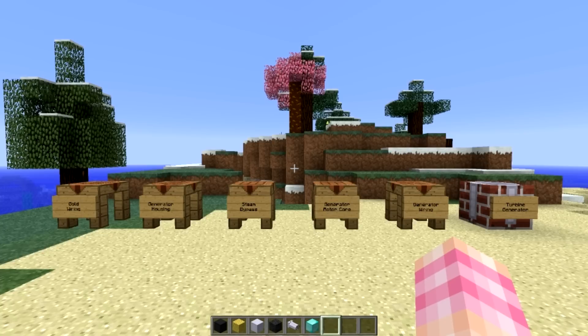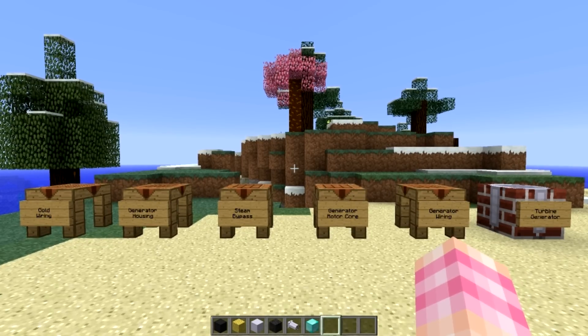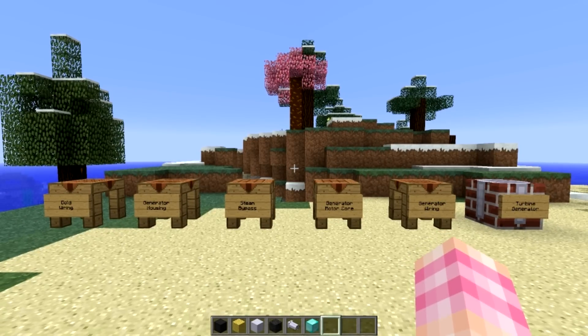Hello YouTube! SentinelH here for episode 14 of my ReactorCraft tutorial series. We've got quite a hefty episode today. Last time we took a look at how to build a high-pressure turbine, which was the multi-block turbine. Now we're going to take a look at how to build the turbine generator, which is a multi-block RF generator that you can attach directly to the back of either the standard-sized turbine or the high-pressure turbine.